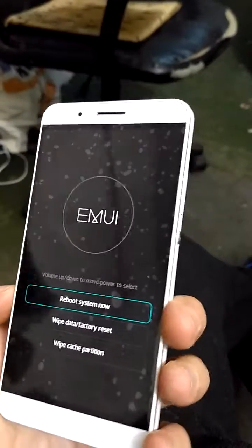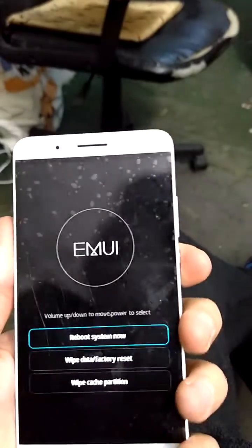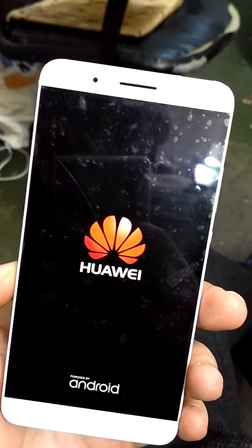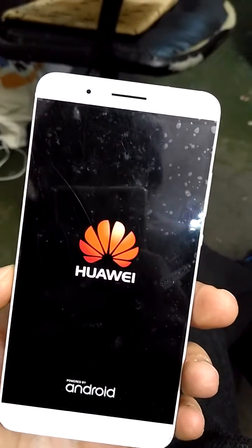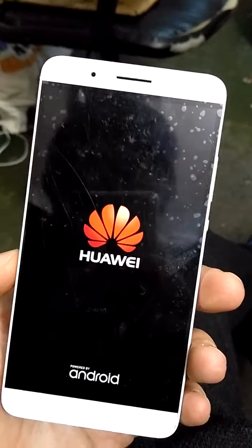Now what you want to do is just tap the power button one more time. That's it — no more password, no more pattern, and your phone will be good to go.